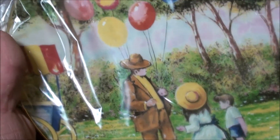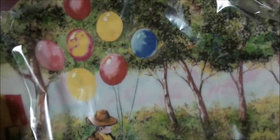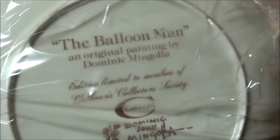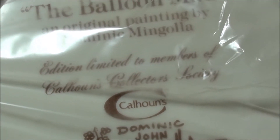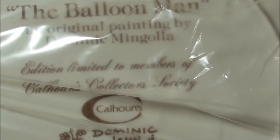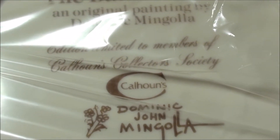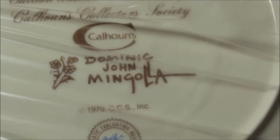A couple of kids on a nice day at the park, a bunch of balloons — looks like a vendor over there, maybe popcorn or something. Really nice detail. Still in the original plastic. Turn it over and it says 'The Balloon Man.' It's a limited edition to members of Calhoun's Collectible Society, 1979.